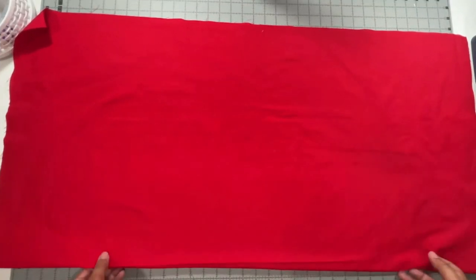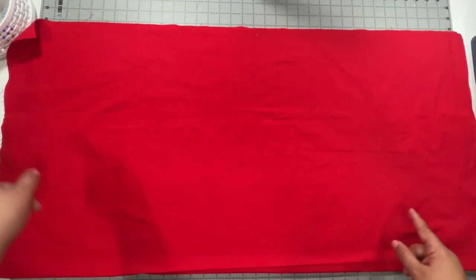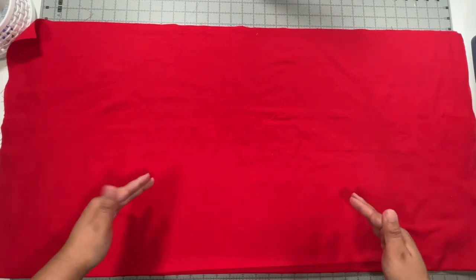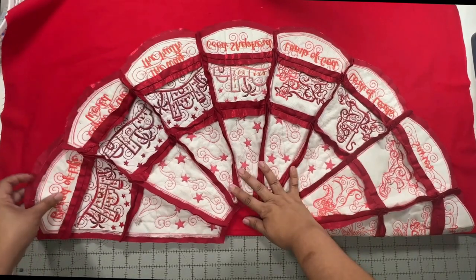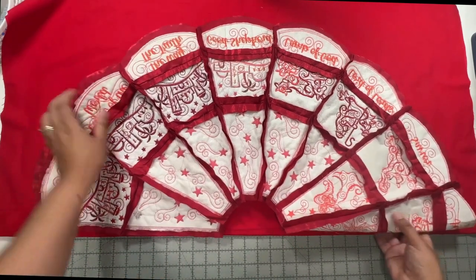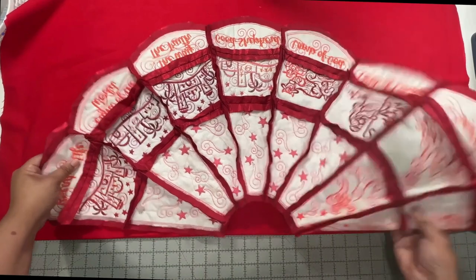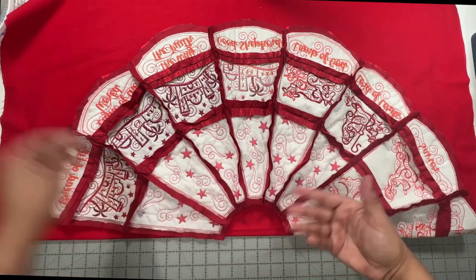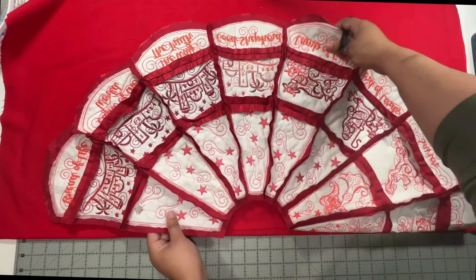Let me know in the comments if you're considering making this Christmas skirt this year or next — I'd love to hear from you! Now to join the backing, I'm following the instructions from the pattern. I took a piece of fabric that was 39 inches wide by 39 inches long and folded it in half, ending up with a piece that was 39 inches long by 19 and a half inches wide. I placed the skirt on top of this fabric, folded the skirt in half, and placed that folded edge along the fold of my backing.